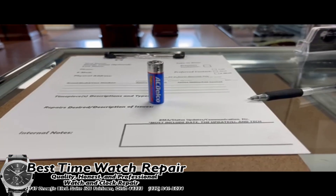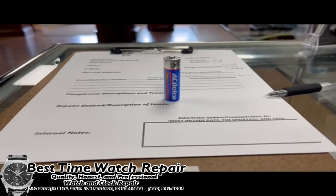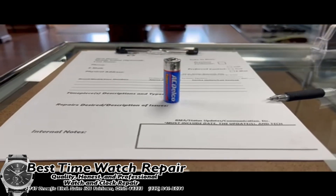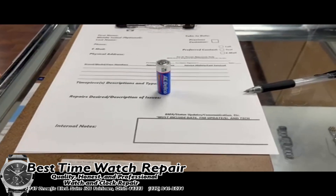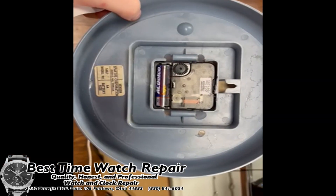The batteries we use in-house currently are AC Delco — it's a great brand. We have never had any issues with these batteries. They are a great low drain battery, and we've been using them consistently for years now with no issues with leaking, timekeeping, or anything like that.